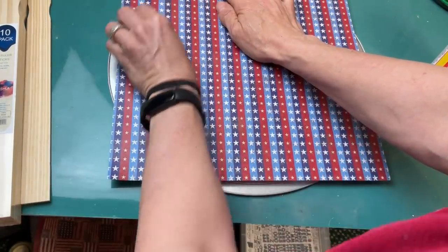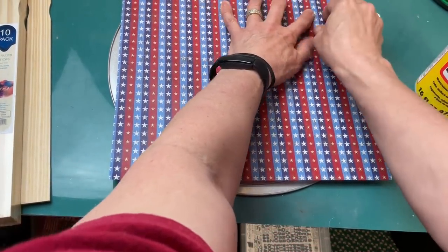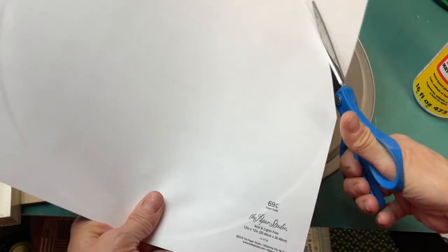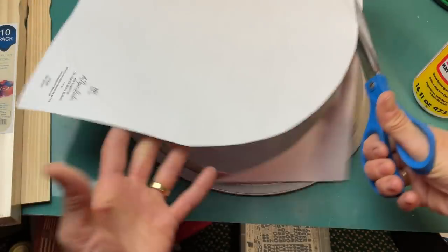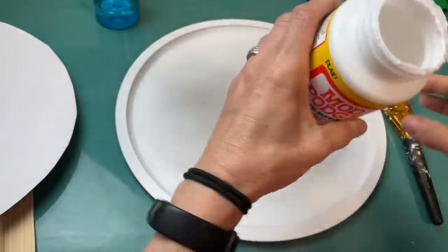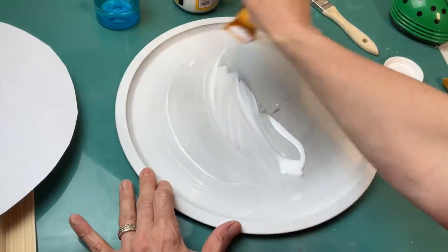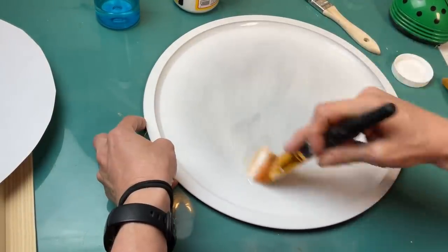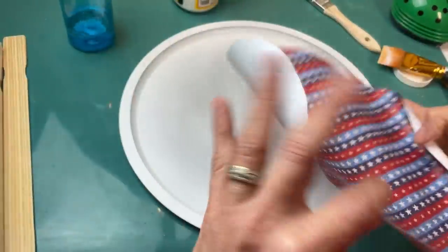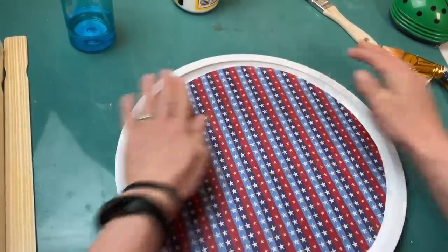I decided I wanted the center of my sign to be this scrapbook paper from Hobby Lobby. I just turned it over to the back and pressed with my fingers to see where I needed to cut out the circle. It won't be exact, but it should fit inside just fine. Once I get that cut out, I'll get it centered in our pizza pan and mod podge that on. I spray a little bit of spray paint on the center of my pan just to create more of a gritty surface that the mod podge can stick to, and I also spray the back of my scrapbook paper — it seems to help adhere the paper without getting any air bubbles.